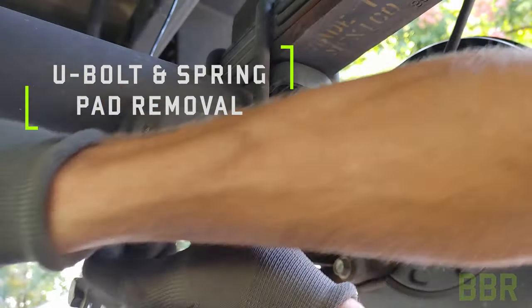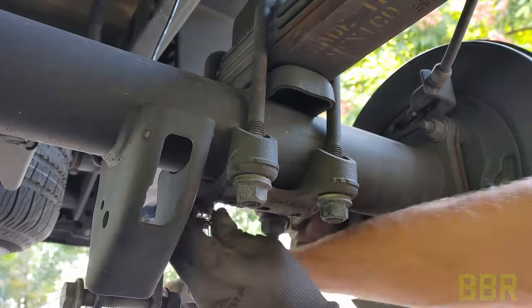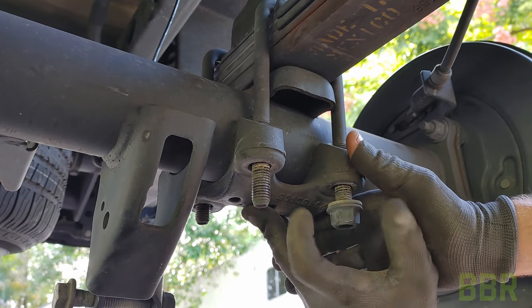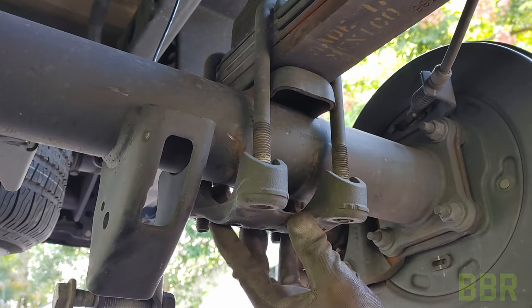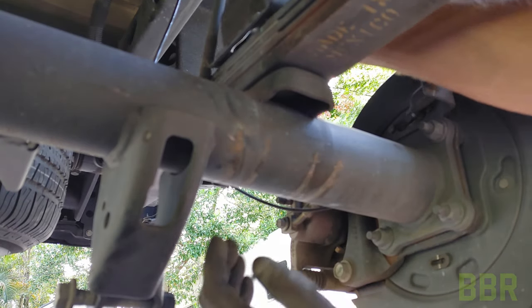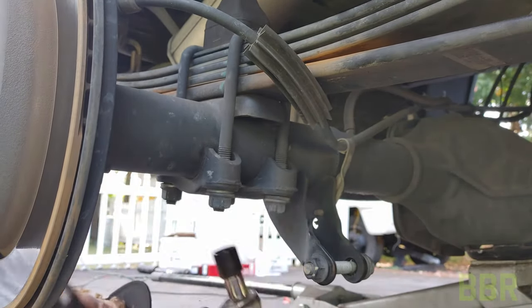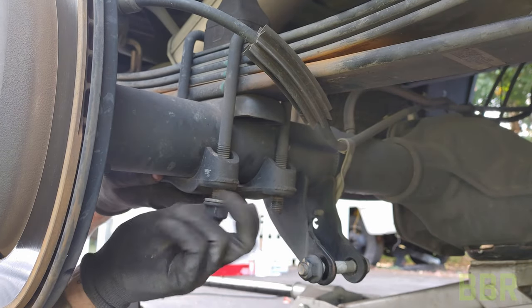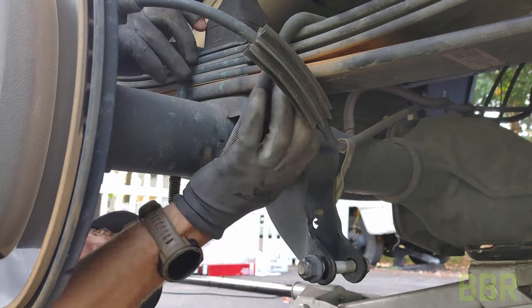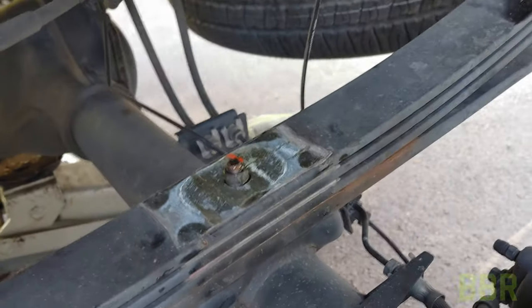Next, we're going to remove the U-bolts and spring pads. Next, we're going to take the bump stops off.